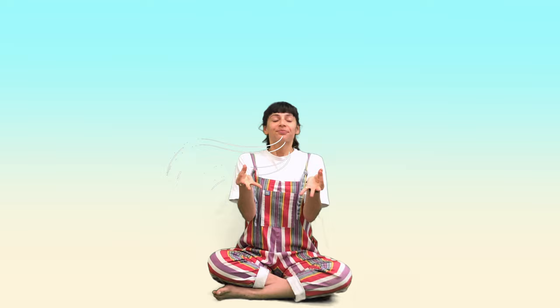As you breathe in, touch your thumb and your first finger and then breathe out, open your hands. Breathing in, touch your thumb and your middle finger and breathe out, open your hands.